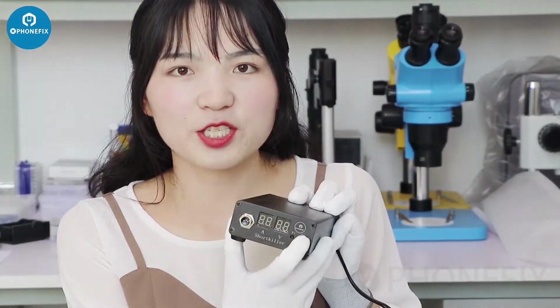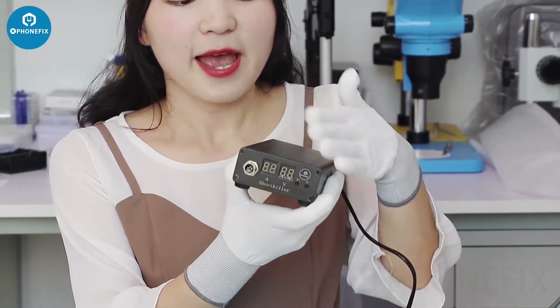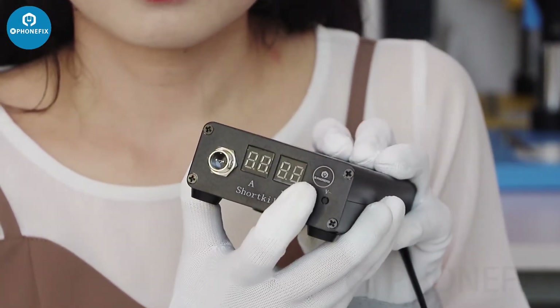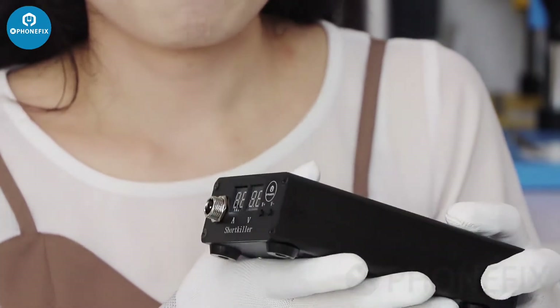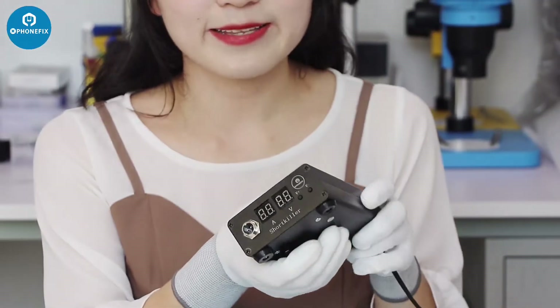Here is our PhoneFix logo. As a good short locator, the voltage is adjustable. It has two features: first, second, safe.